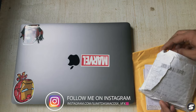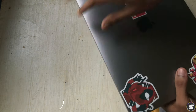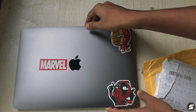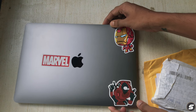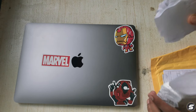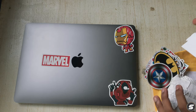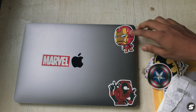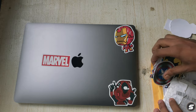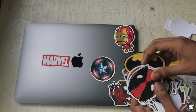Let me move my laptop to the right position for sticking. I've got a collection of Marvel and DC stickers — as you can see I've already stuck a few of them on a few days ago.